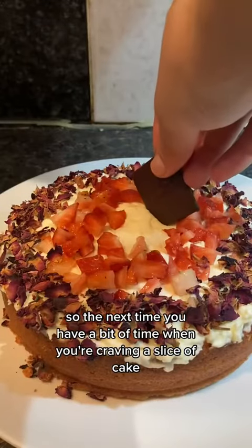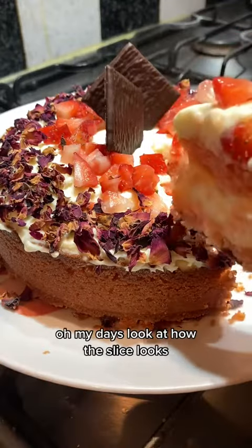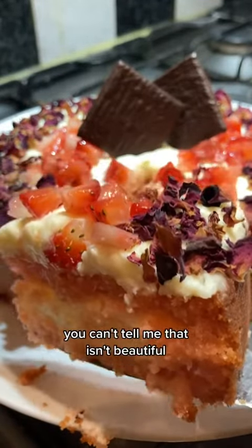So the next time you have a bit of time and you're craving a slice of cake, you can easily come back to this recipe because it will be saved in your favourites. Oh my days, look at how the slice looks — the base of the cake, the cream in the middle — you can't tell me that isn't beautiful.